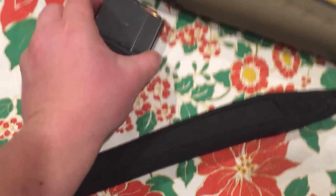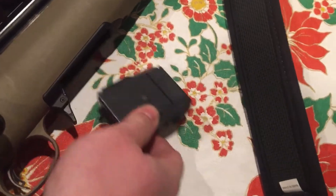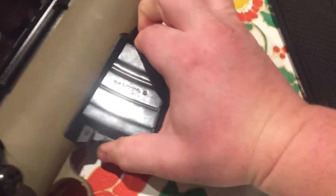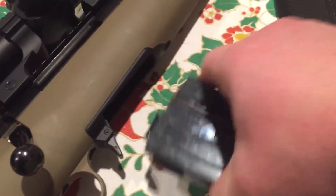The 5-round mag fits super nice in there — you have to push the mag release because it's spring-loaded. But these 10-rounders are really tight. It's so tight that it's not even locking in; it's just held by friction. I may have to bend this in a little bit.